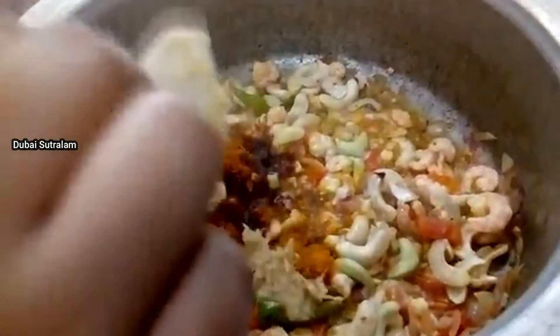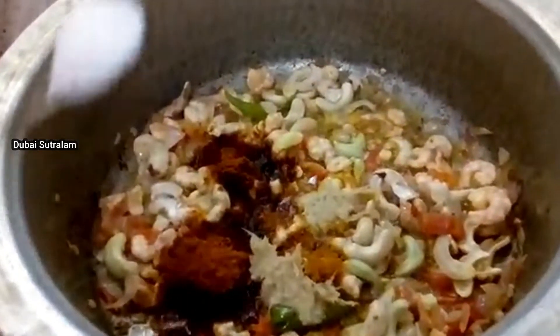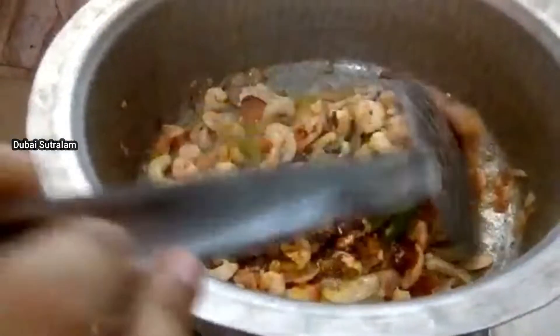We add a paste of 6 tbsp. Add the paste and mix it in.